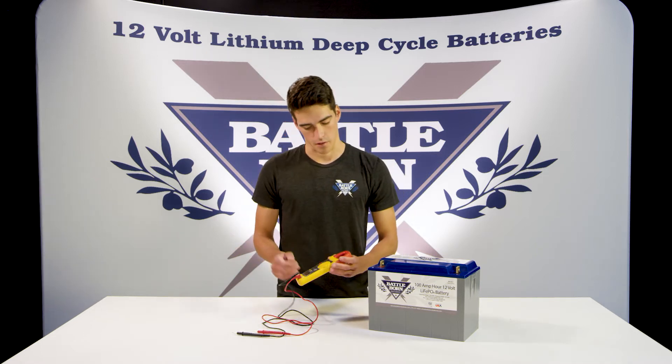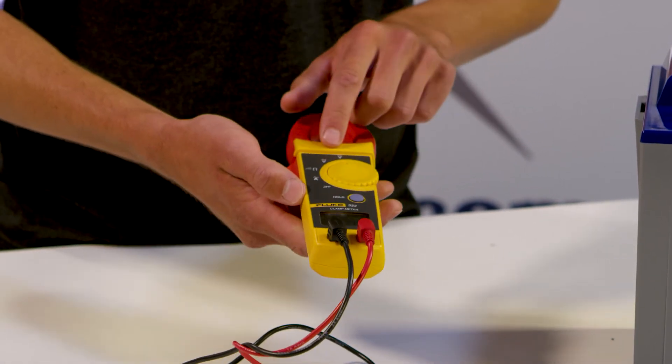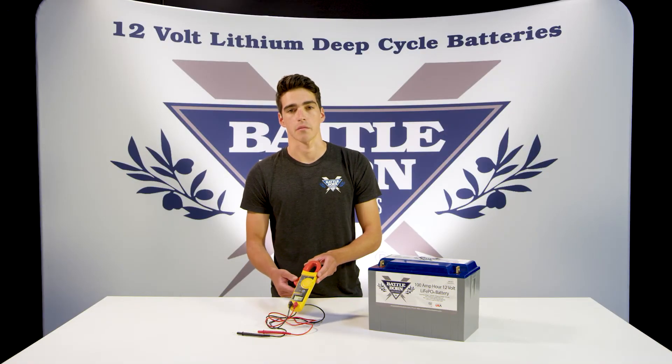And then you're going to want to turn the dial to DC voltage, which will be denoted by a straight line with a dotted line underneath it. Make sure not to confuse it with AC voltage, which has the squiggly line on top of it.